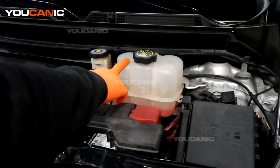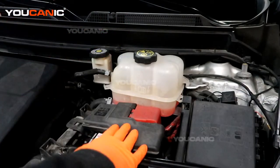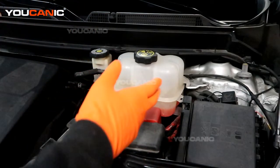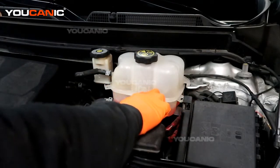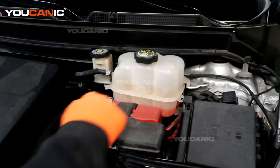So this is the engine coolant reservoir. It's located right next to the firewall, brake fluid reservoir, and your battery is right up here on the front. This is on the left side of the vehicle, your driver's side. We'll remove this cap to be able to add coolant up to this ridge right here, and that's your fill line.